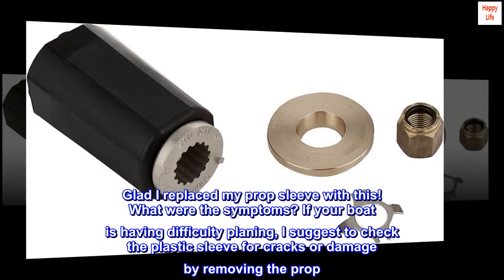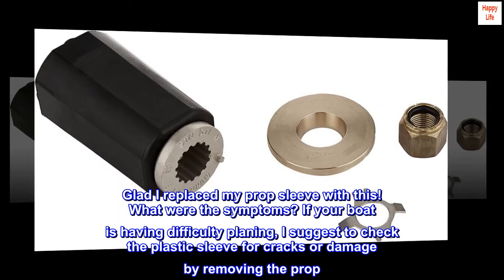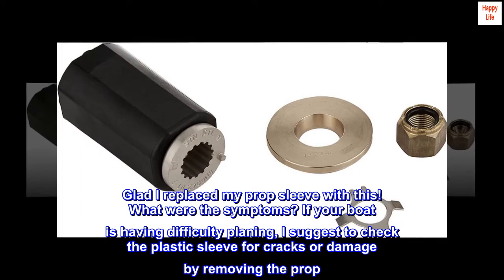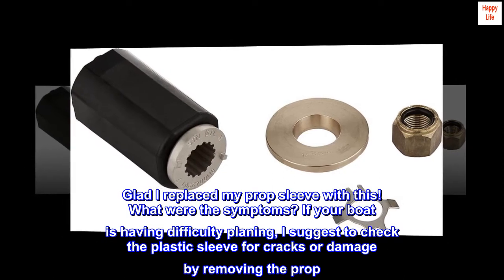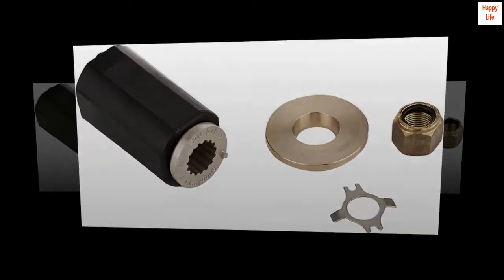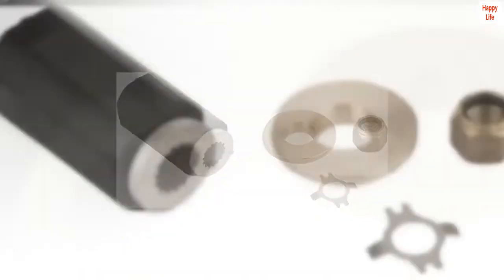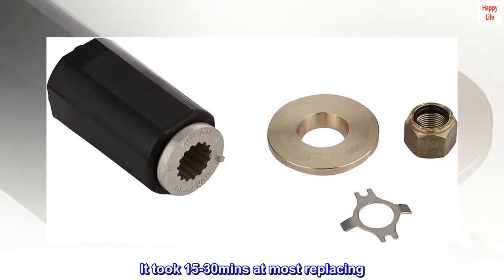Glad I replaced my prop sleeve with this. If your boat is having difficulty planing, I suggest checking the plastic sleeve for cracks or damage by removing the prop. My boat runs efficiently and better now. It took 15-30 minutes at most to replace.